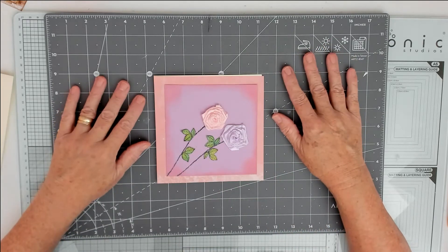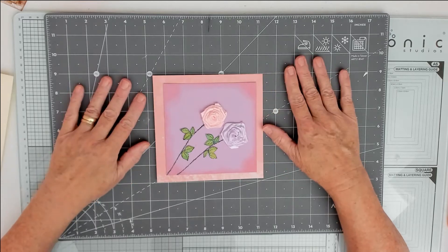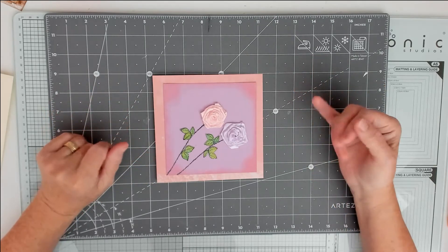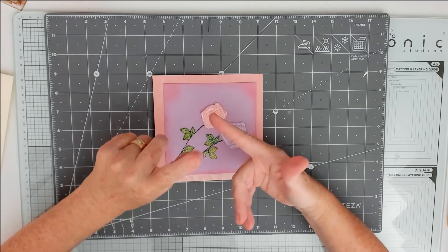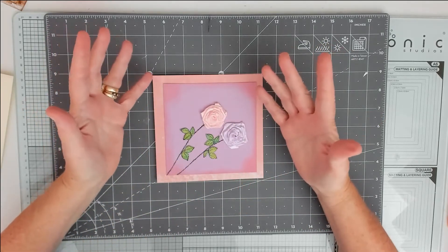Hi everyone, it's me, I'm back. I'm doing the Play Make and Play for Jane the Crafting Shed on YouTube. This week it was three items and three colors. The three items were stamps, ribbons, and embossing powder, and the colors were pink, purple, and lime green.